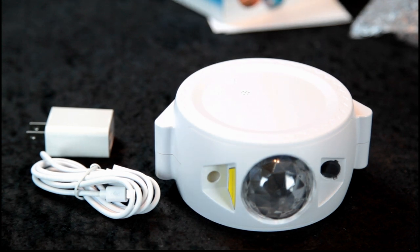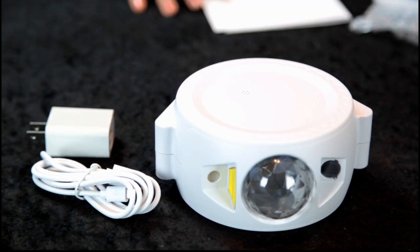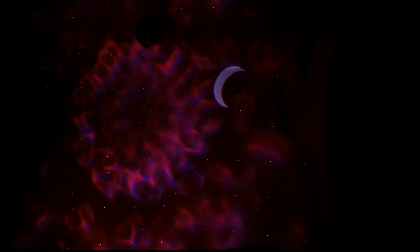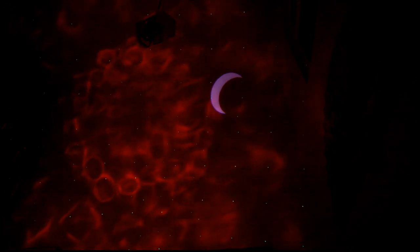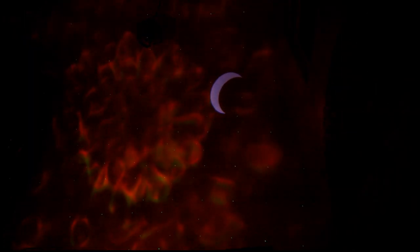I see some type of speaker and LED. Let's charge it up and read the instructions, then we'll do a demonstration. Okay, I have the star projector here in my entryway. We got it all charged up and we're seeing some different galaxies, the moon, a million stars.